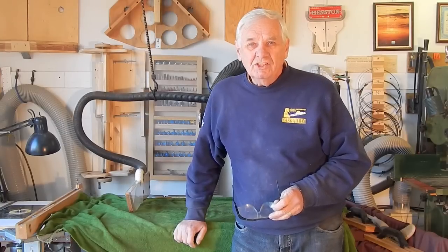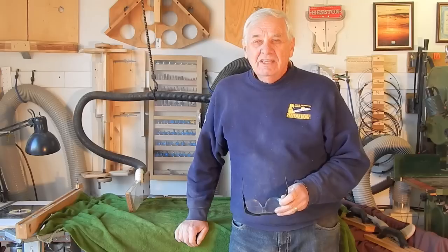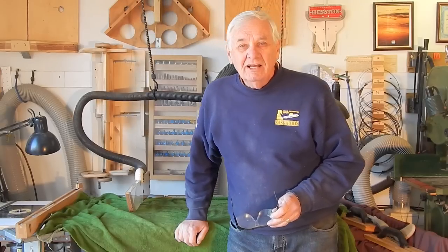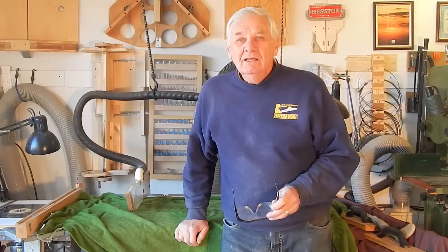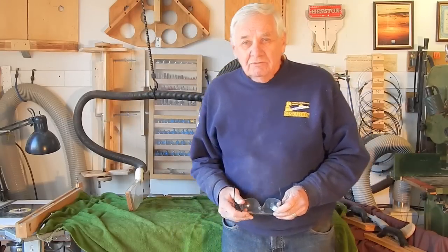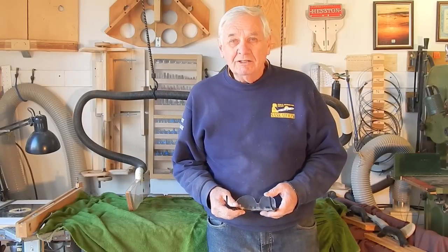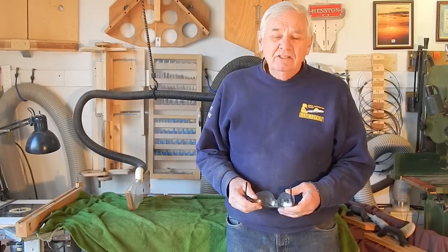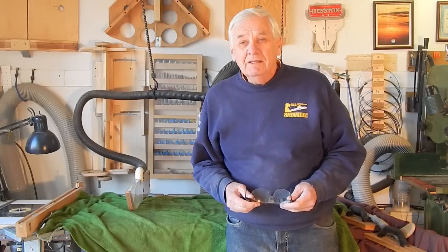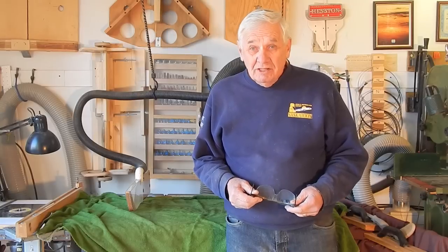In this video I'm going to describe a rather simple bandsaw project that came about because of a request from our daughter-in-law. She wanted this set of rather special building blocks for our 14 month old granddaughter. I'm going to include in the description below a link to the blog site where I think she got the idea.